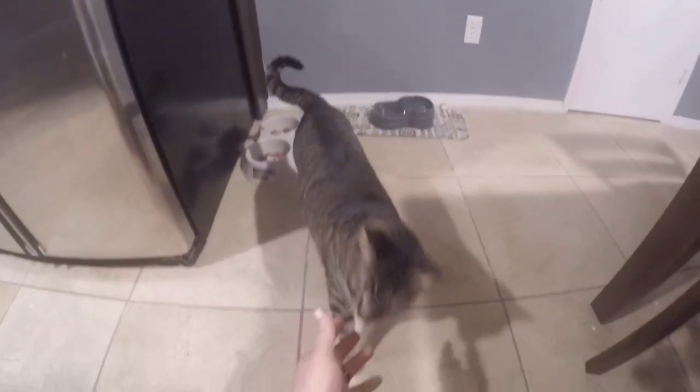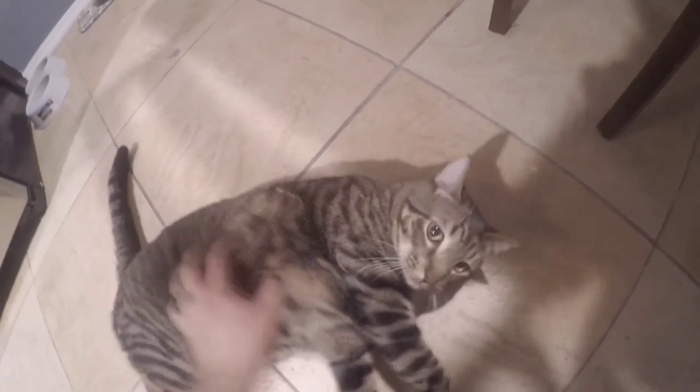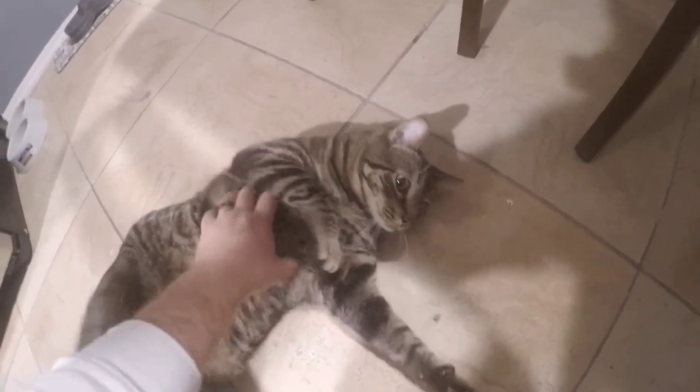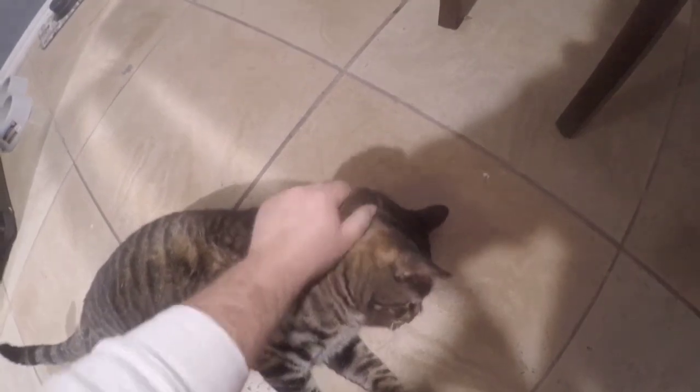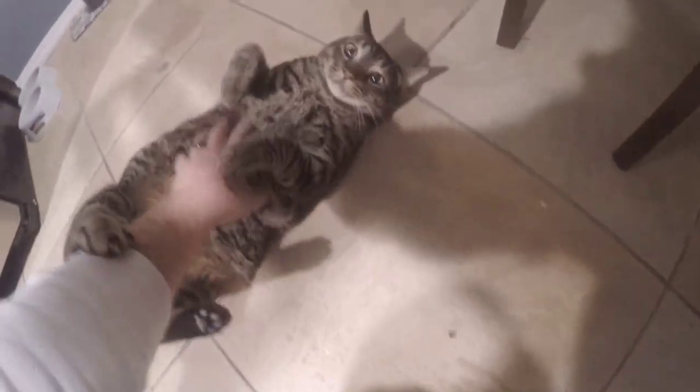Hey, you're being loud. I'm trying to make a video. Good boy. What is going on, guys? My name is Bryce Till. Welcome to my outdoor channel.